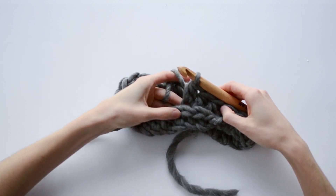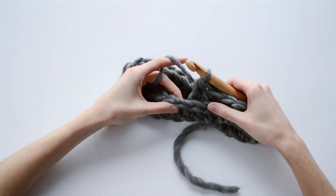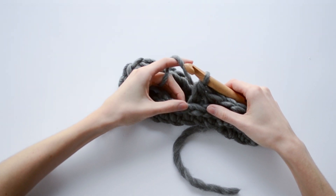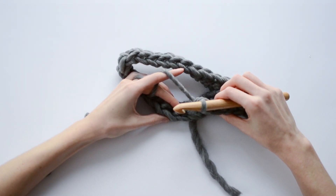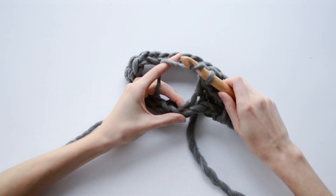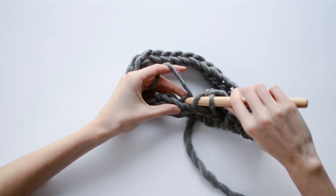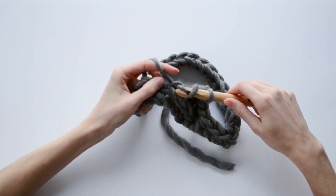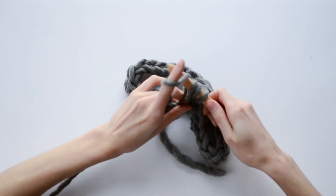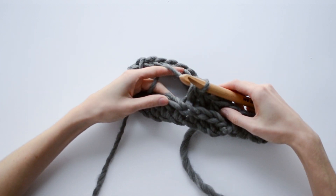You can already see the two ribs here that are starting to show. We're not working into the regular part of our last stitch — we're working into the third loop. If you turn your work towards you a little bit you can kind of see that third loop, see where my finger is. That's where we're going to be working our stitches throughout the rest of the pattern. Keep going until you've worked 9 rounds total and I'll meet you guys back at the end.